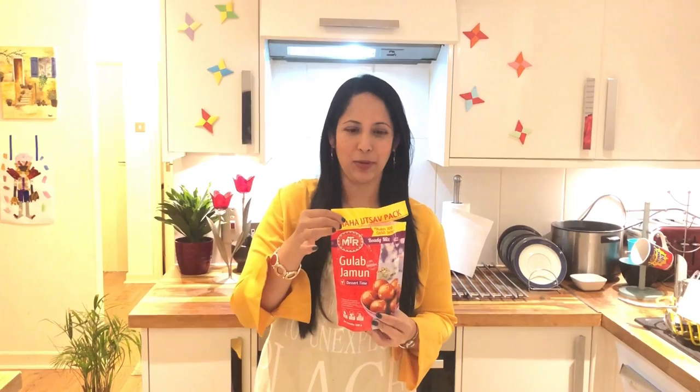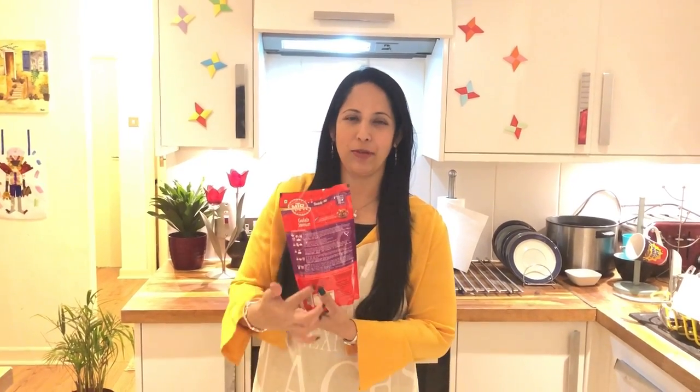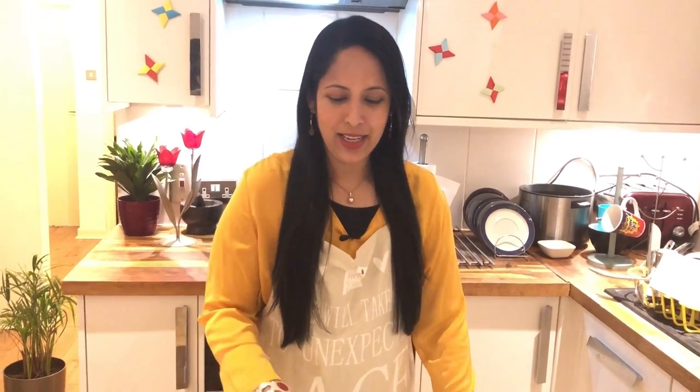You will be using an MTR Gulab Jamun mix. So if you follow me, we need to add the flour. Then we will add the flour to the mix to make a Gulab Jamun mix.